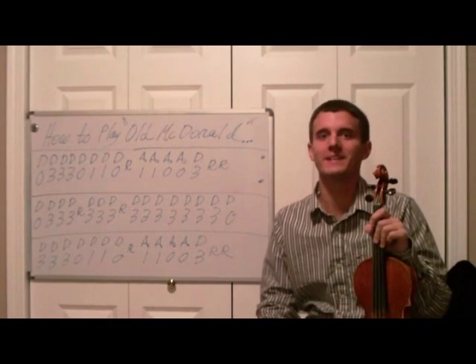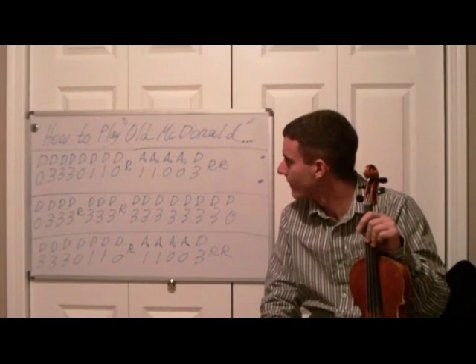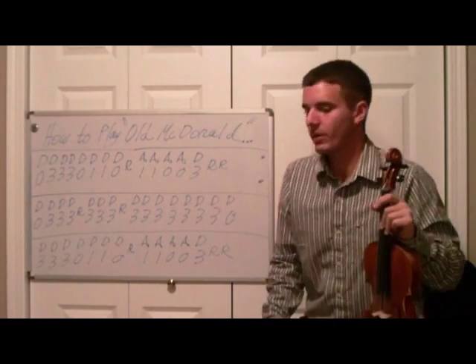Welcome back to my lesson videos on how to play the violin. Today we're going to learn a beginner song called Old MacDonald Had a Farm. I'll show you how to play that and walk you through it.